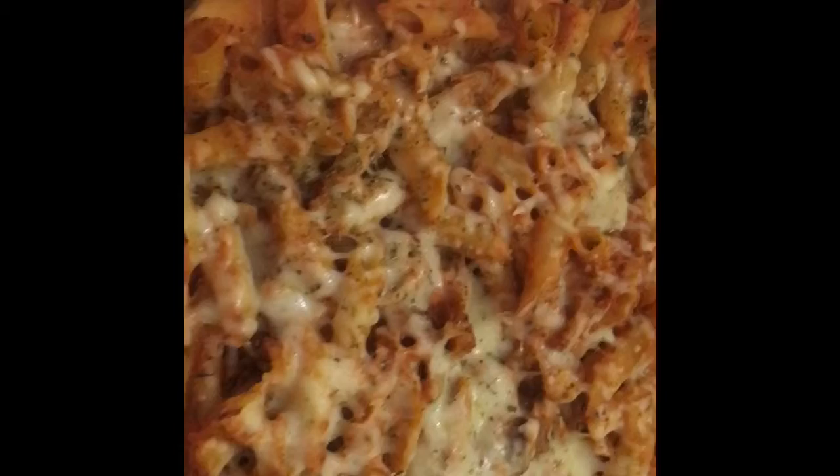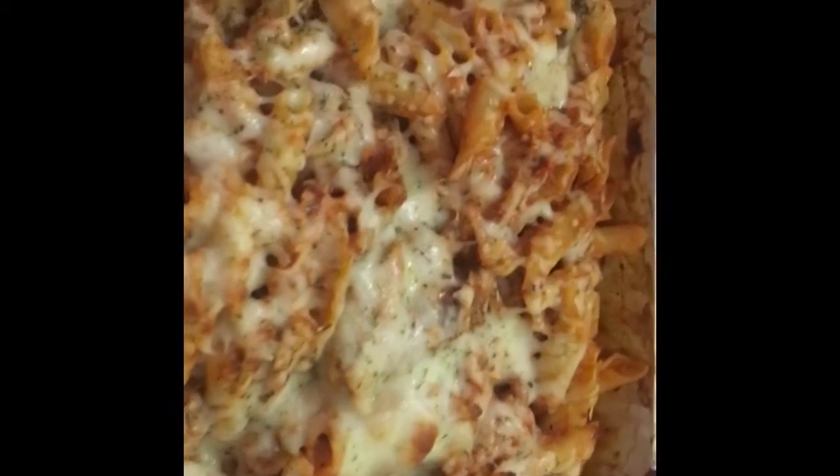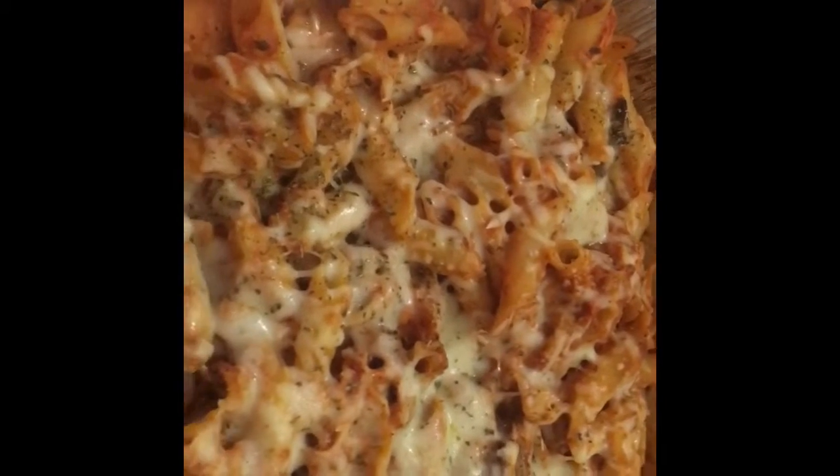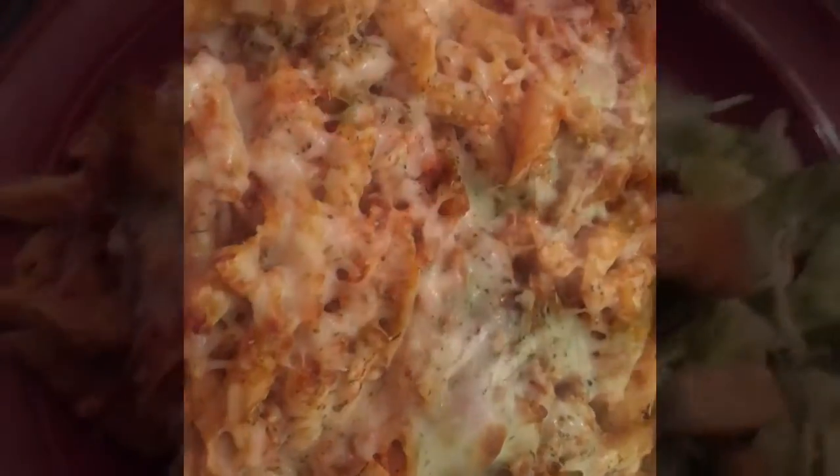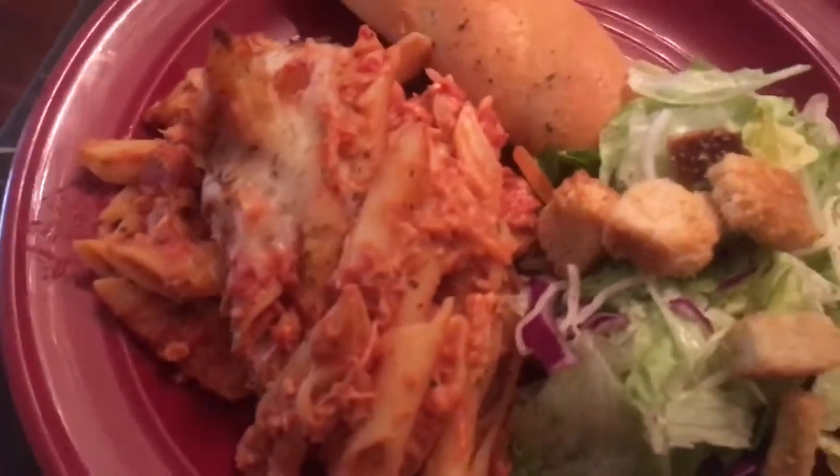After about 30 minutes in the oven this is how my chicken masticcioli turned out — it's looking pretty delicious. Now we're going to put it on a plate, add some salad and a garlic bread stick, and call it a dinner.